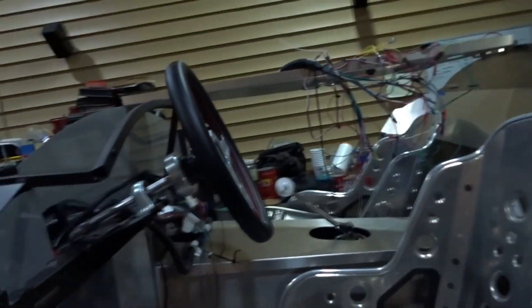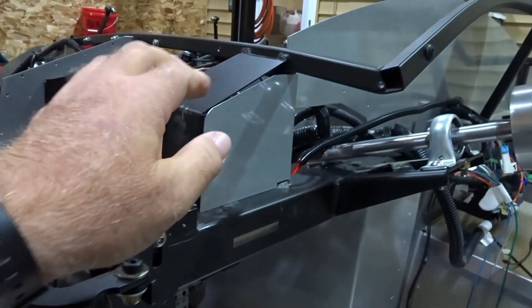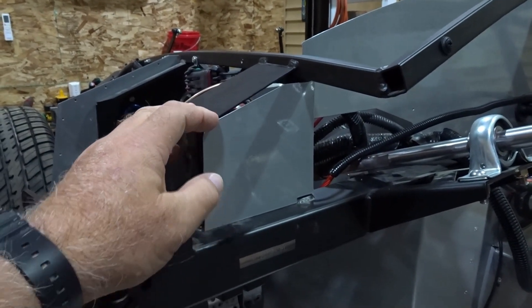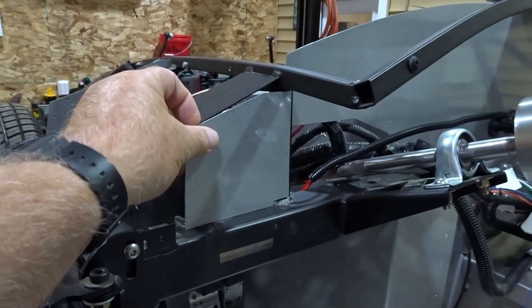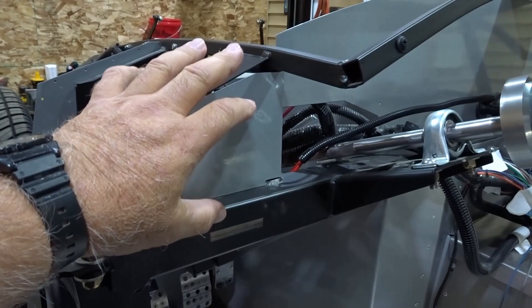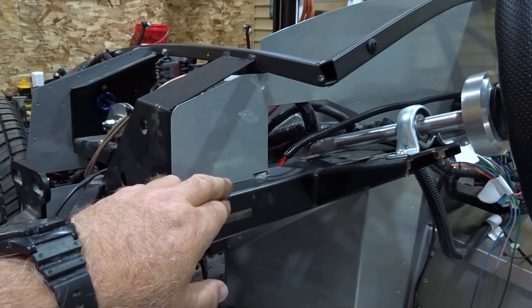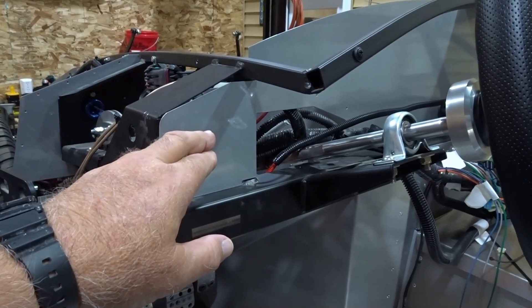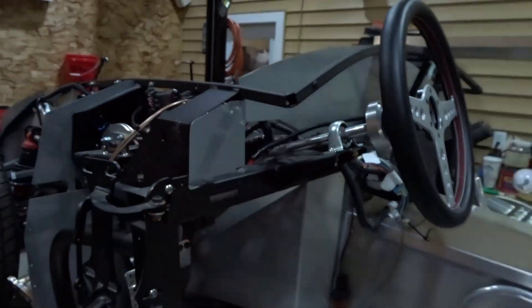The main firewall piece has been in for some time. What I did last night was I made a couple of panels - one that's going to close off this area right here. Factory 5 does not give you this piece. I have a template I use to make a piece that fits there, and we're going to put our headlight switch and most likely our hazard or emergency flashers switch in this location, which will help clean up the dash.